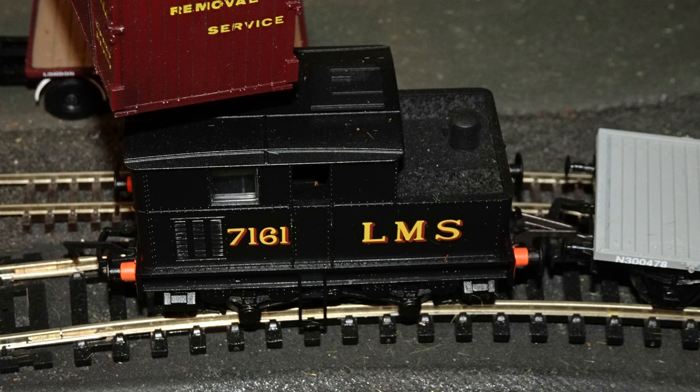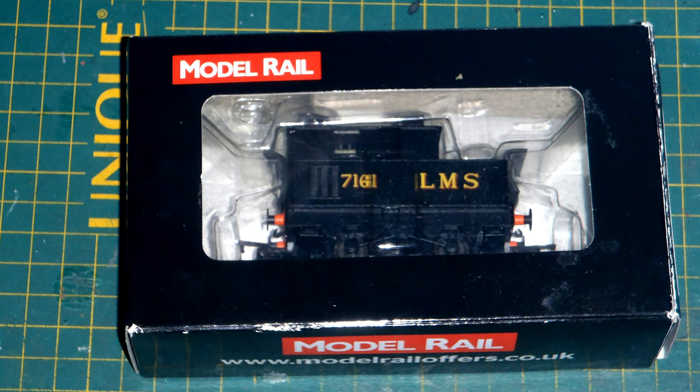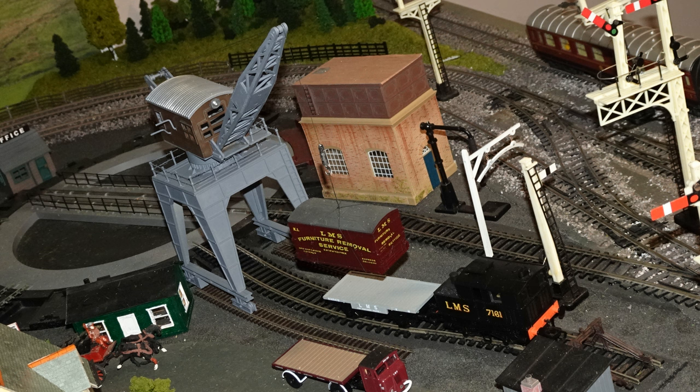This was the first model of a Sentinel shunter that I acquired, and I believe it is the only OO gauge model of these engines ever to be available ready to run. This model was produced by Dapol as an exclusive for Model Rail magazine. My example currently lives on my upstairs Hornby 2-rail layout, in a little diorama featuring a container being loaded onto a Conflat wagon by a travelling yard crane built from the Airfix/Dapol kit.